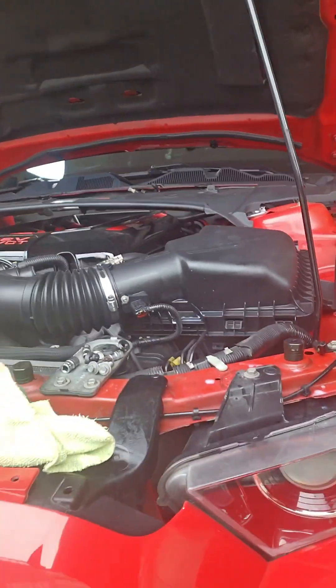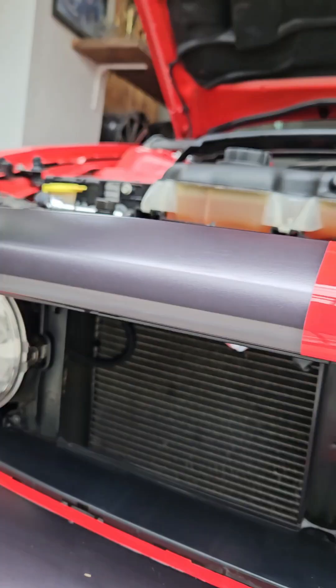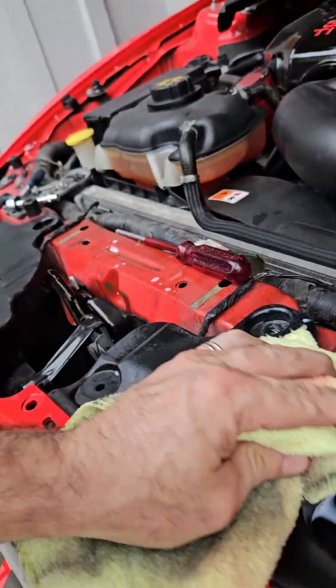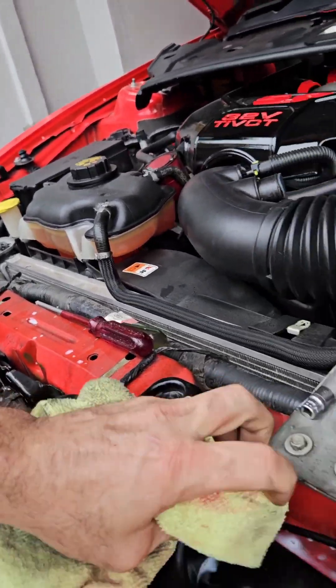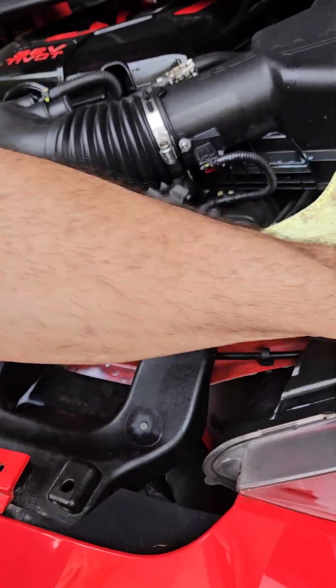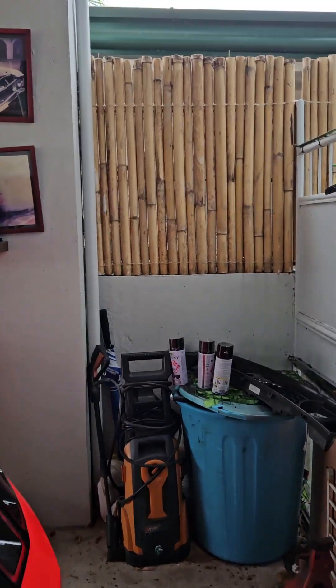Good morning guys, just another video from Lombos Customs. I've removed the front grille and I'm cleaning it all up. I'm painting the original grille — not replacing it. The 2013 came with faults on them, so now I'm cleaning all the surround and the top part of the engine so once I put it back together it's nice and clean. I'll skip the cleaning and take you straight to the grille.